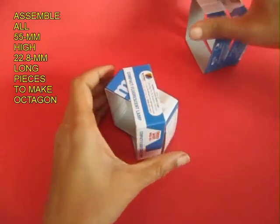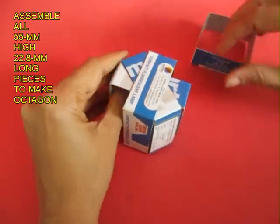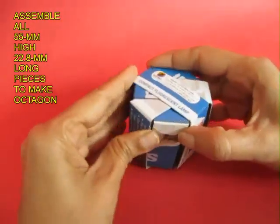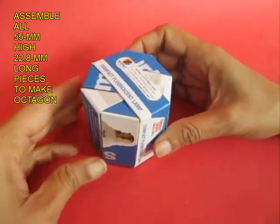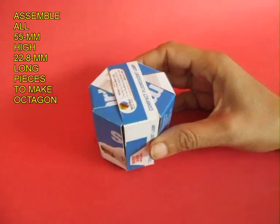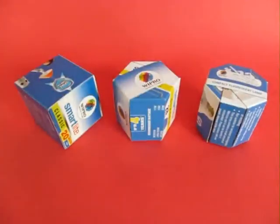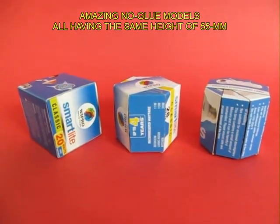Take two hoops and assemble as shown, then the third one, and finally tuck inside the fourth one to complete the octagonal box. What an amazing delight that you can make regular three-dimensional shapes using throwaway cardboard boxes. Each shape will have a height of 55mm.